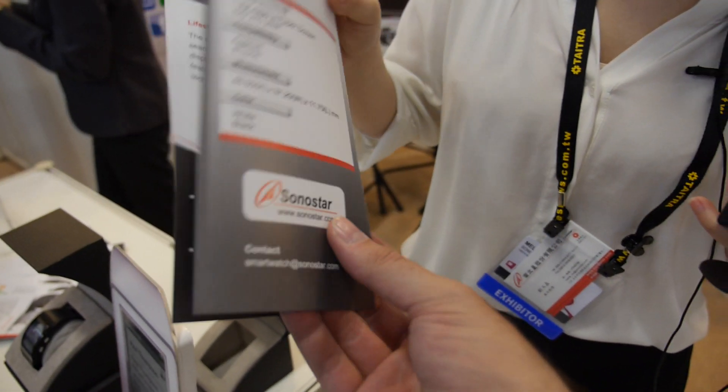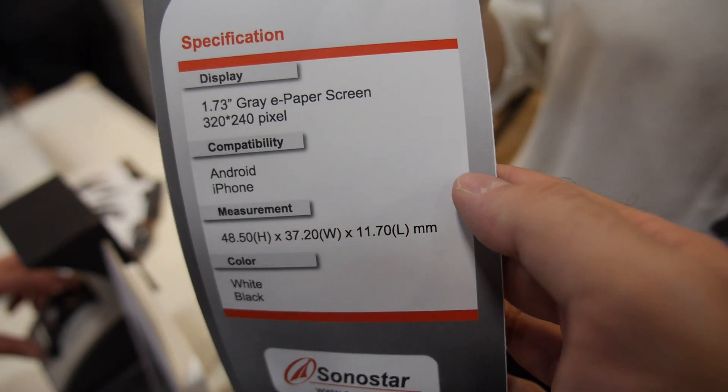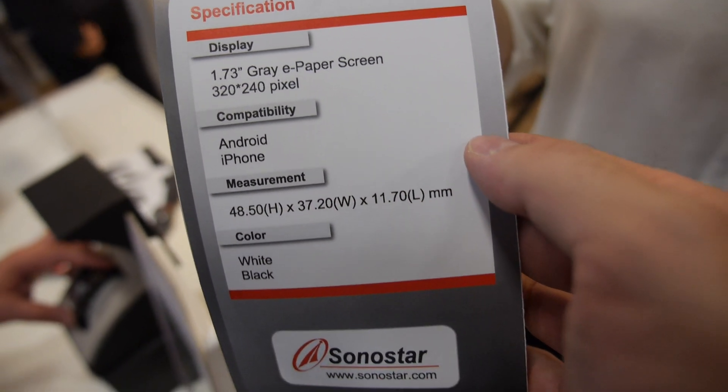Same curve. The resolution is 320 by 240. High resolution. Cool.